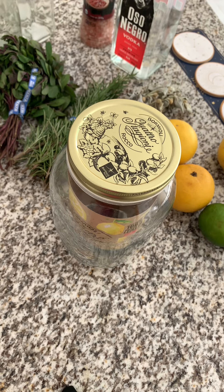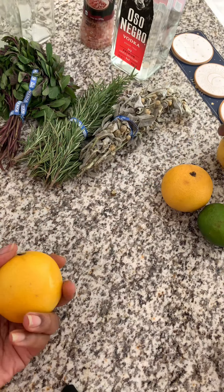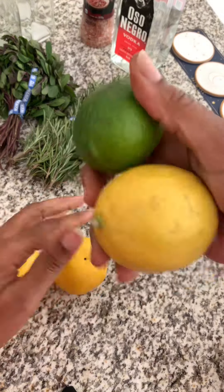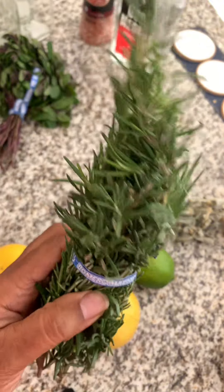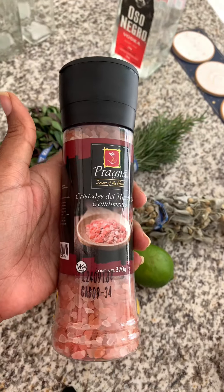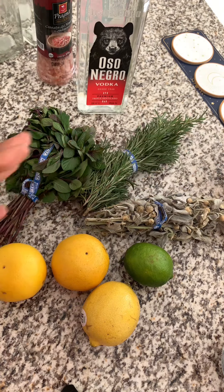Let's make Florida water with what I have on hand. So first a really big mason jar, oranges — we're gonna use the peels — lemon, lime, fresh sage, fresh rose berry, my fave, mint, Himalayan pink salt, vodka — I get any cheap kind that's on sale — essential oils, I'll tell you which ones I'm putting in. Let's make it.